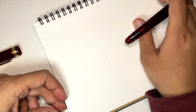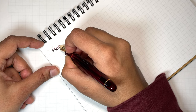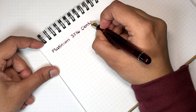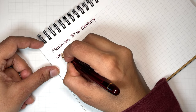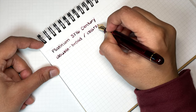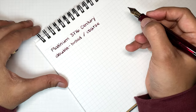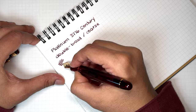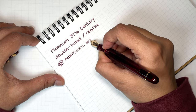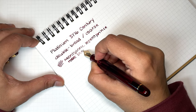Let's start with the Platinum 3776. So this is the double broad slash coarse — the nib is labeled with a C for coarse, but when you order it — I got mine from Panchale — I ordered a double broad. Just in case you're interested, the ink is Petit Place rose burgundy.